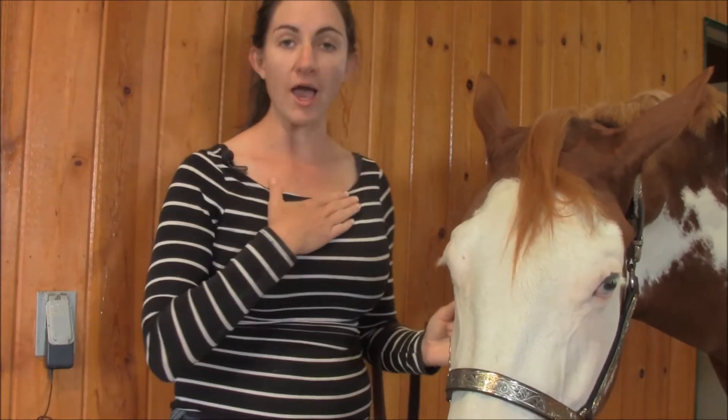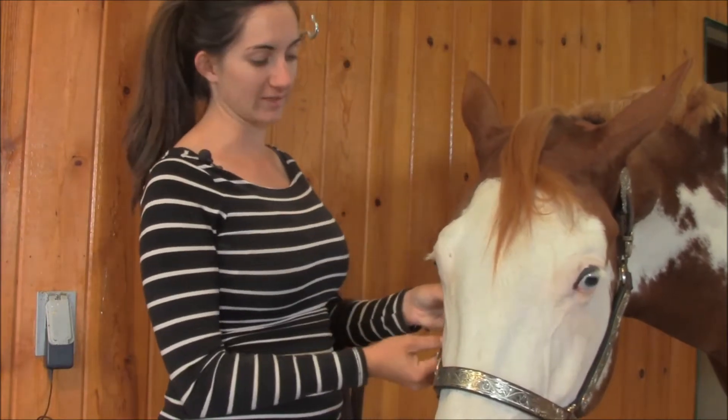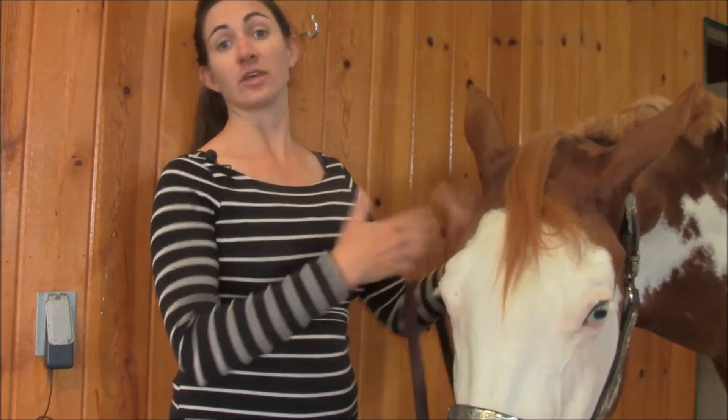How you latch it on the other side is also very personal. I always try to latch it so that the actual hook is facing away from the horse so that it doesn't catch and accidentally come off.